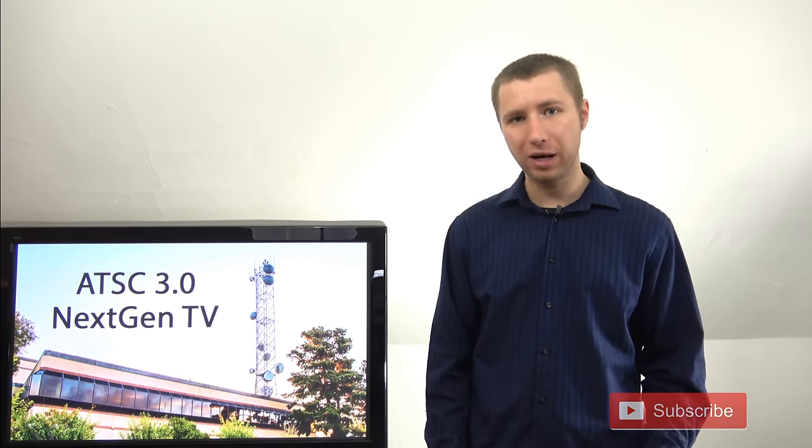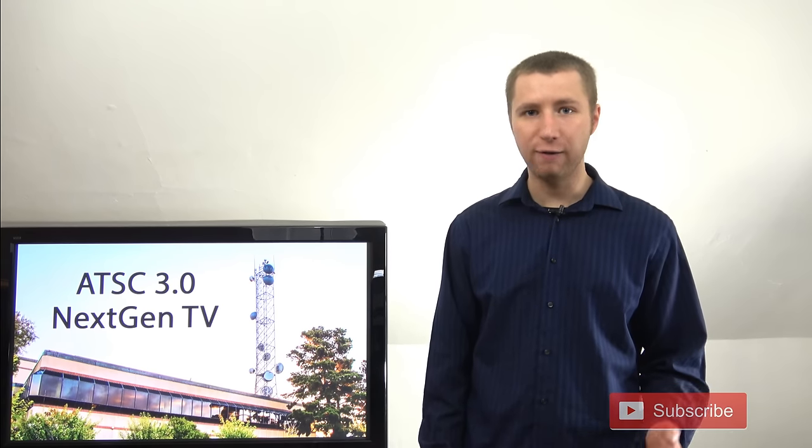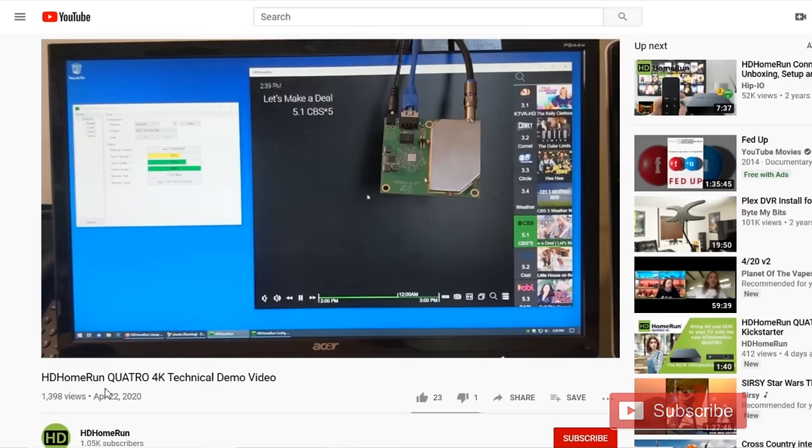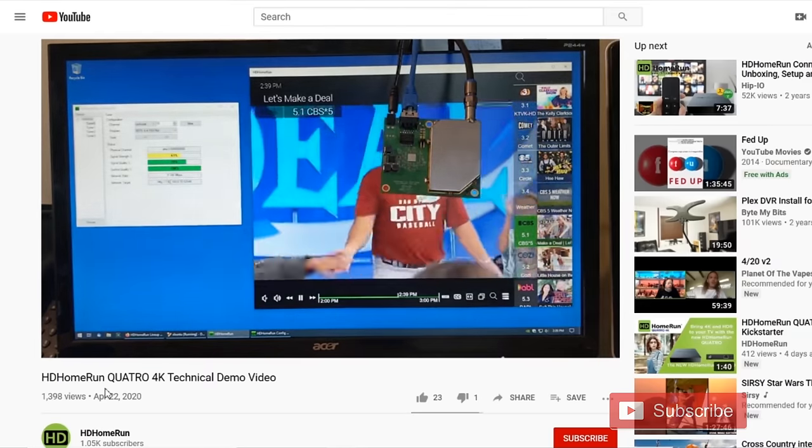For us technical folks that are very eager to own what I see as a piece of history, this kind of reminds me of old forums that I read about from the 1990s where people got a new HD TV set and they were able to pick up these HD broadcasts before the general public. This is very similar. For those of you that want to see a video demonstration of this new tuner by Silicon Dust, I attached the link in the description of this video to their demo.